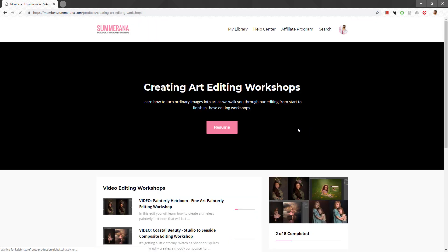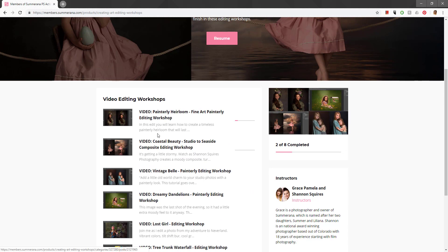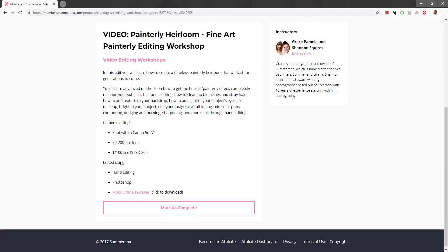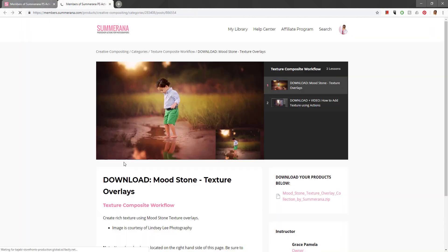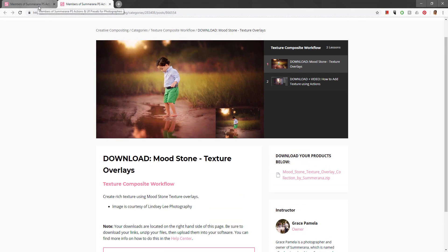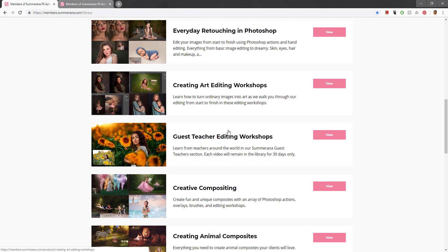We also have Everyday Retouching, Creating Art, and Editing Workshops you can scroll through and watch. If you select one of these workshops and scroll down, it will tell you which product was used in the video to teach you how to create the final image. You can click it and it will take you directly to the section where that download is available, so you can grab the textures or products as you follow along.